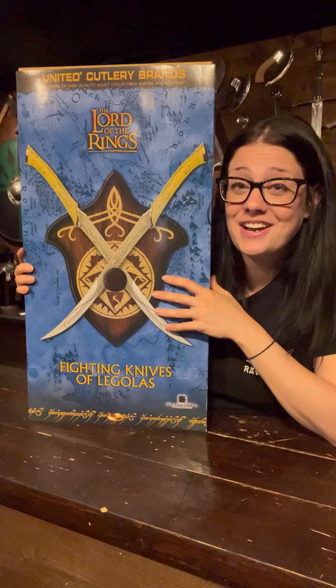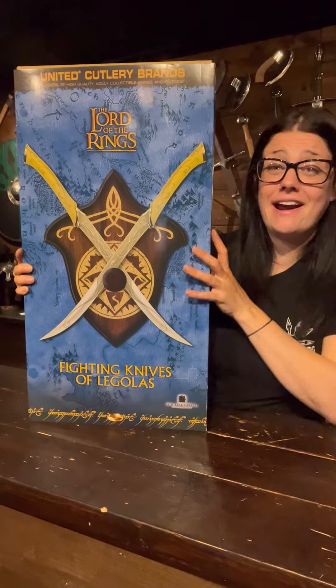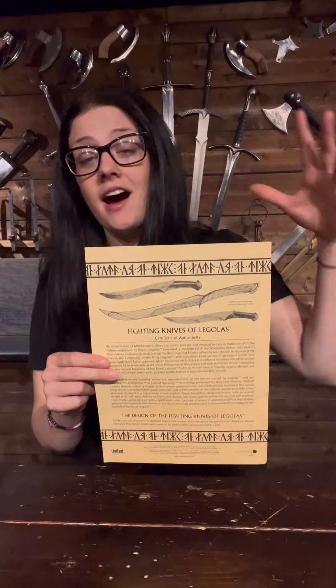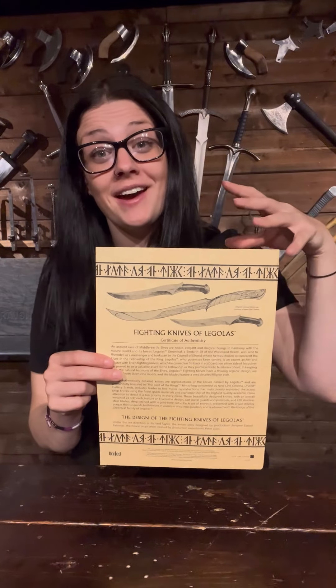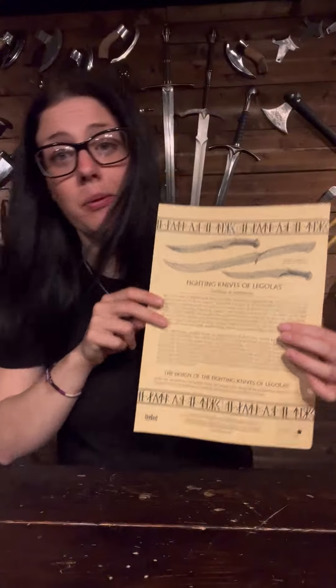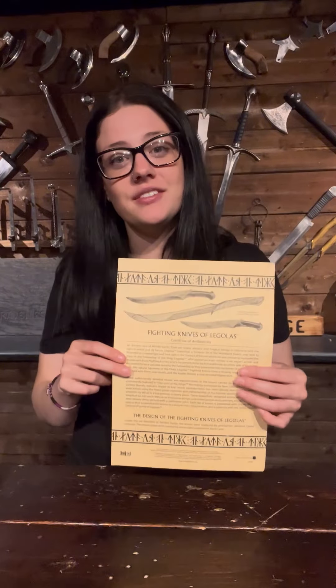You all probably think I'm really weird because I always have to bang on about how great the collector's boxes are, but they are really great. Look at that — it's proper exciting. You've got your certificate of authenticity. I love getting one of these with a sword — it looks great on the wall next to it. It's got all the information about the replica on there.